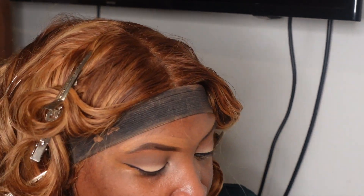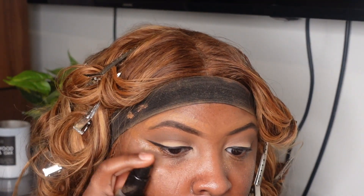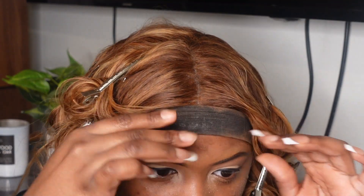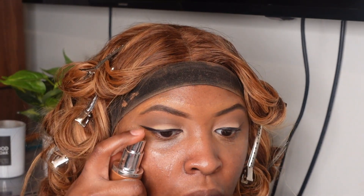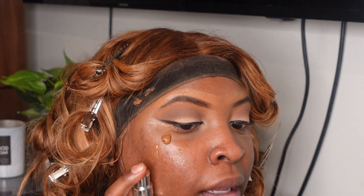I'm going to go ahead and add my primer to my face. I use the e.l.f. primer, and I'm going to add a bit more to my forehead. Now I'm going to go ahead and add the foundation — I'll put one pump here and one pump here. Okay, that was actually a lot in that pump, so I'm not going to put too much more.